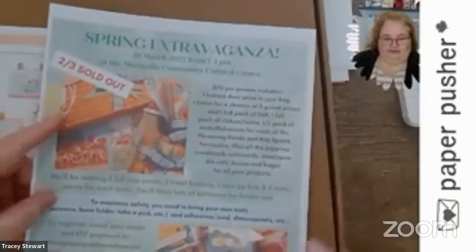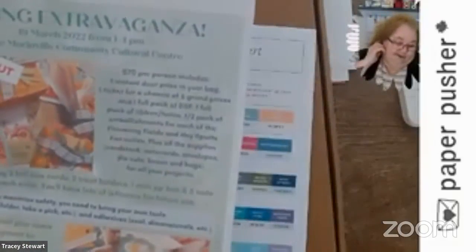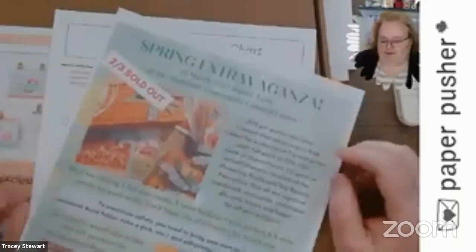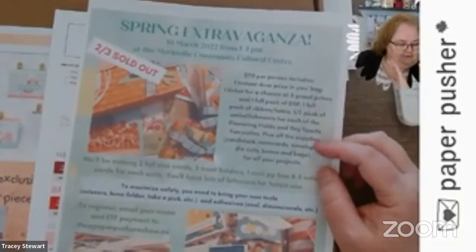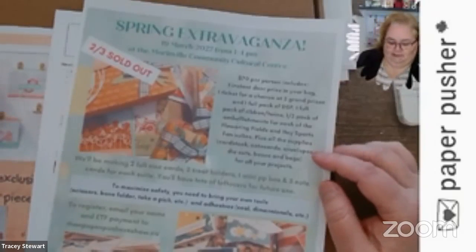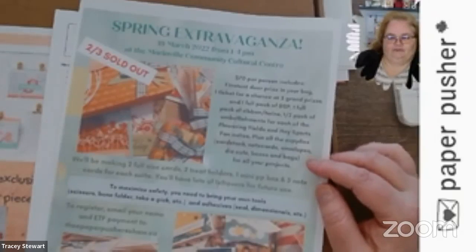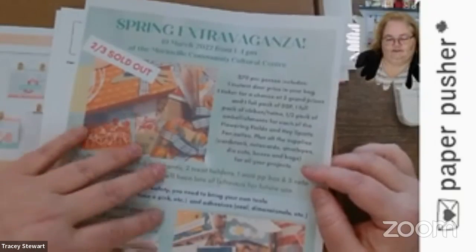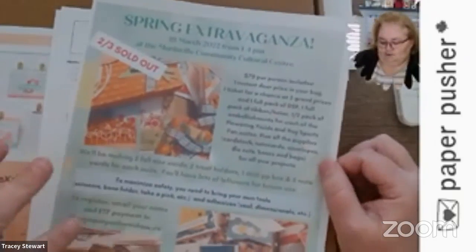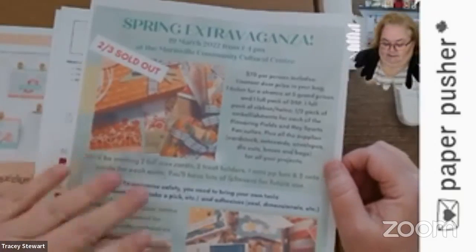Our Spring Extravaganza is actually closer to three-quarters sold out now. This is on the 19th for anybody who usually crafts with me. I'm getting ready to get back to in-person — I think the weather is going to be nice enough that we can be in the garage with the door open soon. March and April are crazy months, so it will be at least the end of March or beginning of April before I could fit in an in-person class. The first one will likely be this magnet board if there's enough interest. So if anybody needs Mother's Day, Father's Day, or Easter stuff, this is a good time.